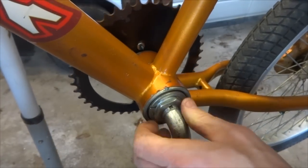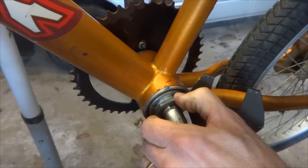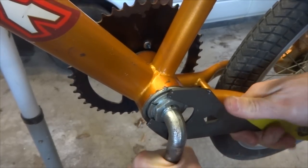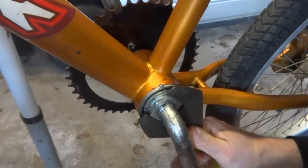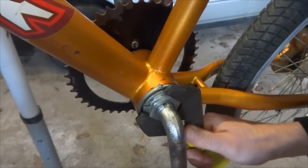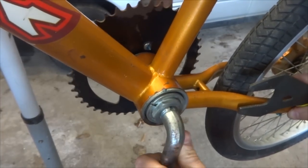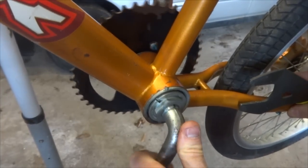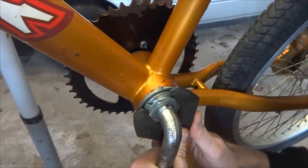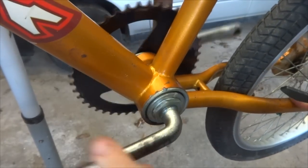Now I'll test it — it's still turning smoothly. Check for play. There's maybe just a hair of play, but I'll see how it feels after I tighten the lock nut. Fortunately, when I tighten the lock nut the cone is not turning, which is good. I feel it turn — make sure it feels smooth, check for play — and no significant play in there. So I'm going to tighten this on all the way. Nice and tight, nice and smooth, no play. Perfect.